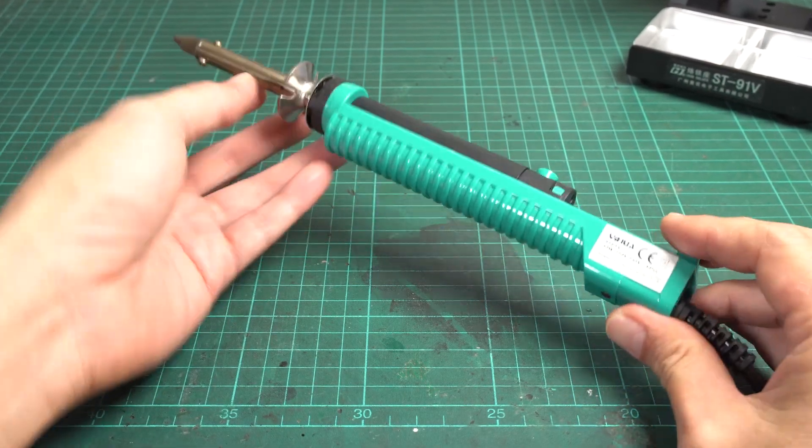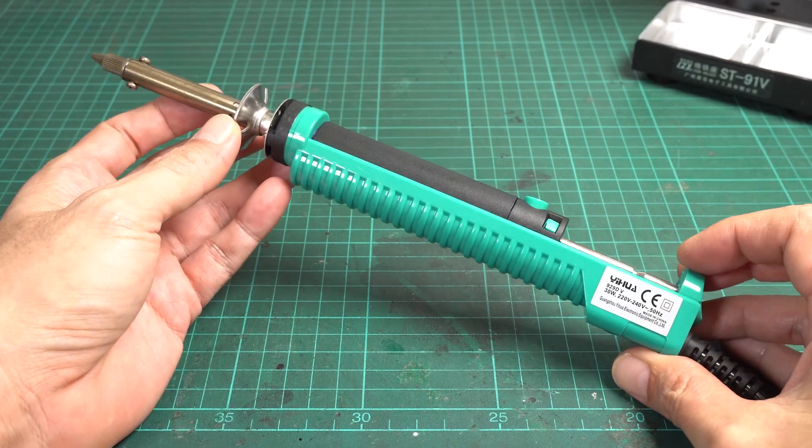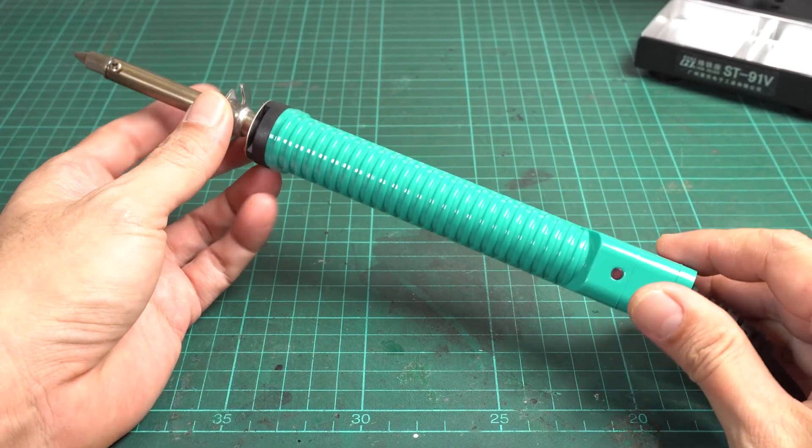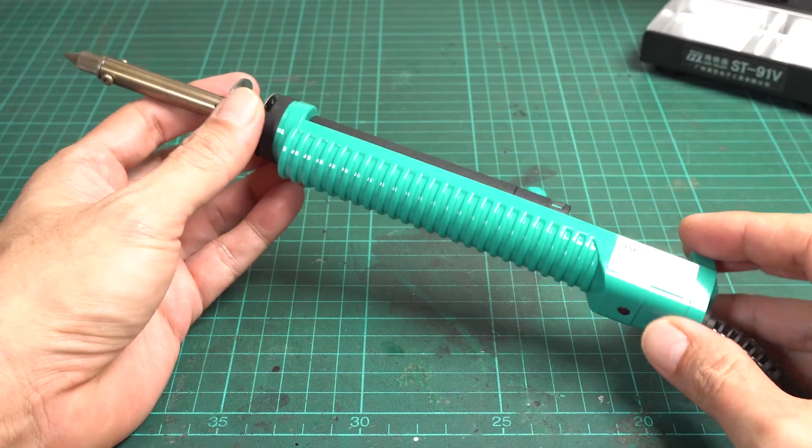One thing that I don't like about this iron is it has no switch or temperature control. It would be nice if it had more controlling features, or at least some indicator to let the user know whether it has reached working temperature.